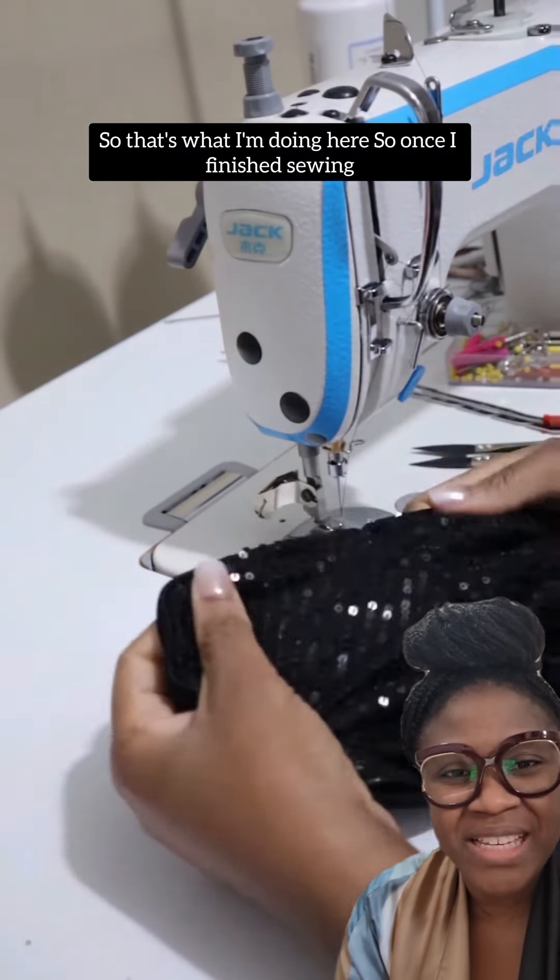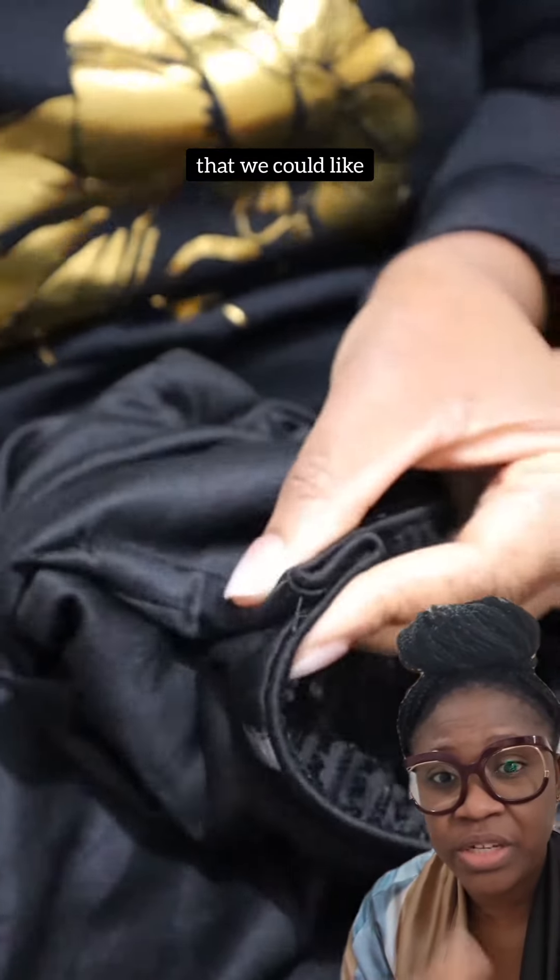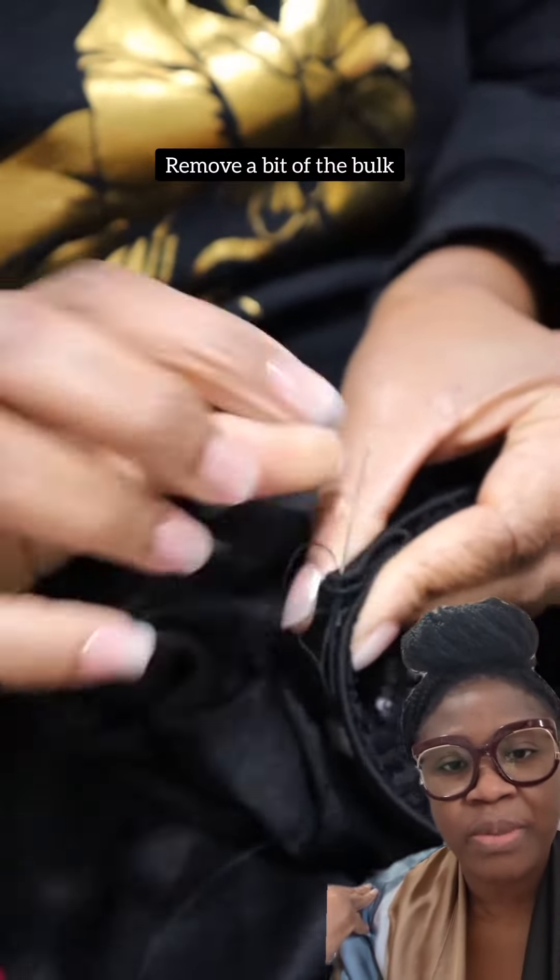Once I finished sewing that down, that was pretty much the alteration. I went ahead and hand sewed everything so that we could remove a bit of the bulk.